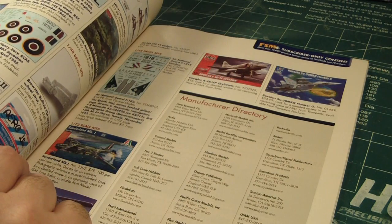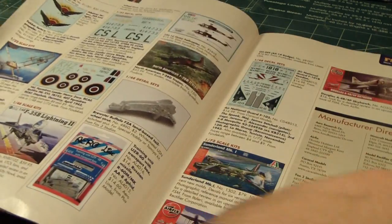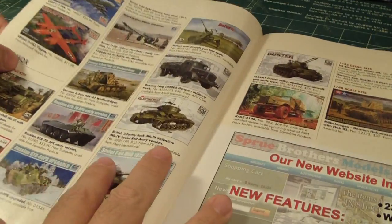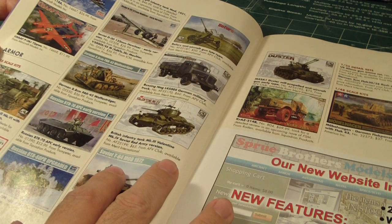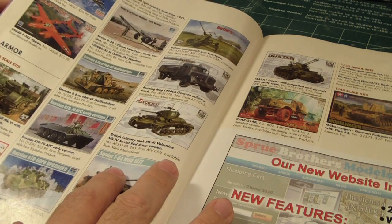Up in the corner I see Trumpeter's new Russian Su-30 MKK Flanker G. Trumpeter makes some amazing kits. I also see some aircraft and some tank armor.